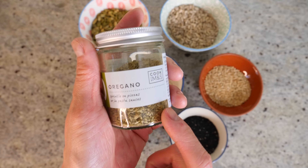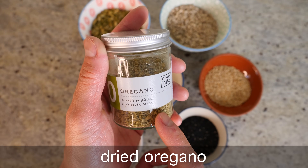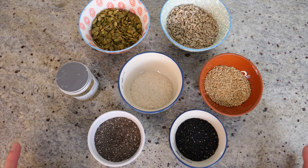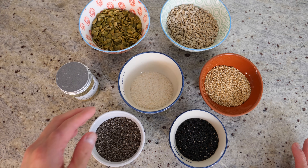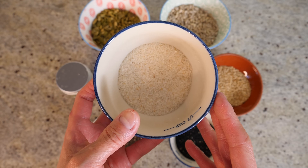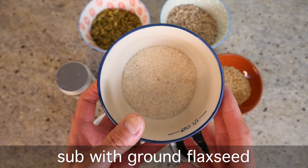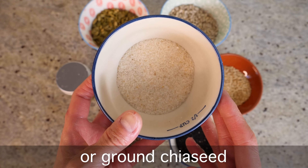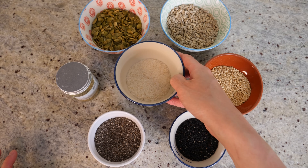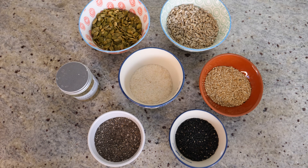I'm adding some herbs — I'm using oregano, but you can use other herbs or spices if you want. To bind these wonderful seeds together, we're going to add some psyllium husk powder. Alternatively, you can use either ground flax seeds or ground chia seeds. Then we just need a little bit of salt on top, and that's it — that's all you need.